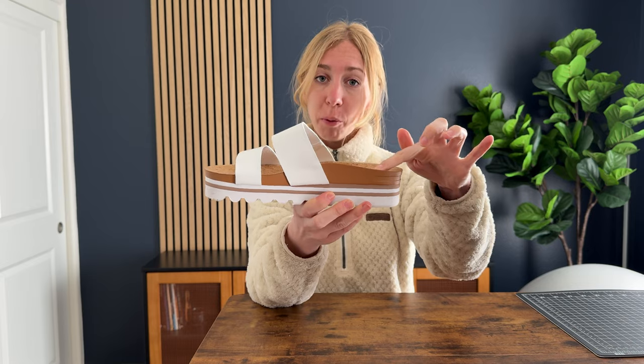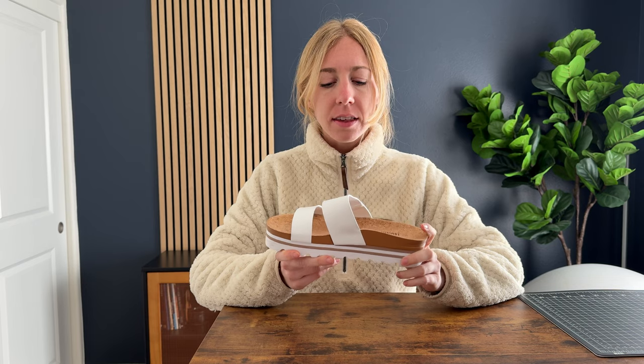I found them to be very comfortable. They do have some significant arch support here, so you can see that. That means you're going to be able to wear them for long periods of time when you're walking around in the summer.